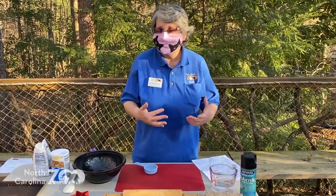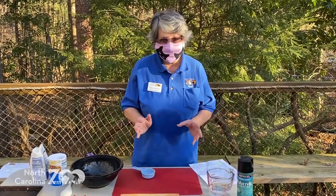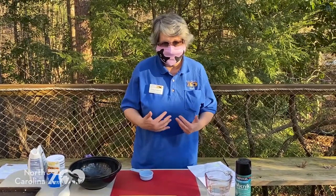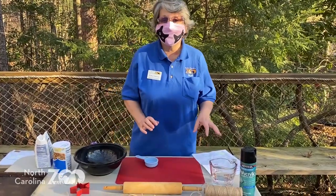It's a really fun project, a little messy, but not bad. Simple ingredients. The only thing we're going to need to make our mixture for these is flour, salt, and a little warm water.